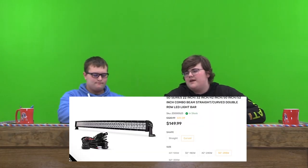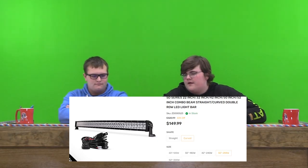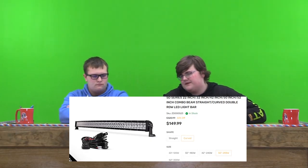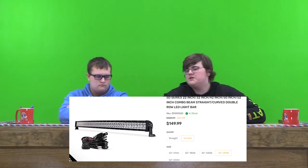The first item we have is a double road LED light bar. You can get it straight or curved. You can get it 32 inches, 42 inches, or 50 inches. It is 53% off for the 50-inch one, which is significantly cheaper — it's $150, originally $320.